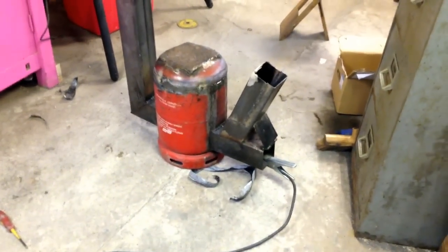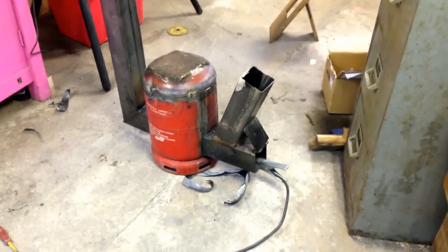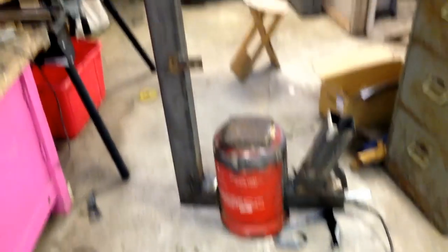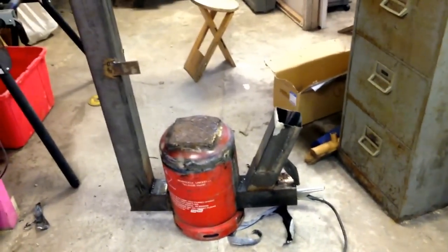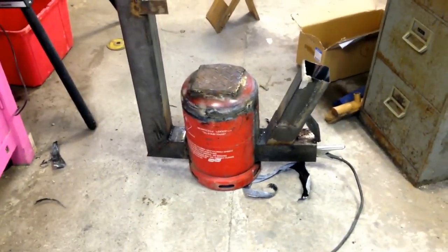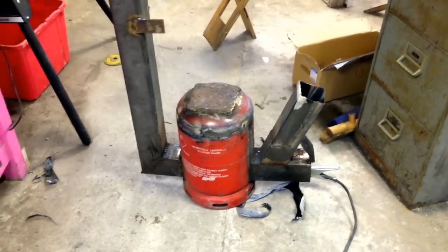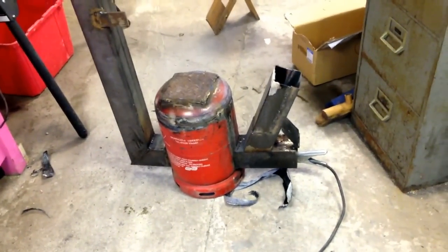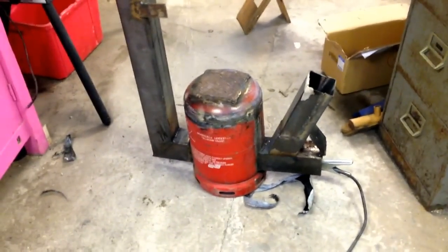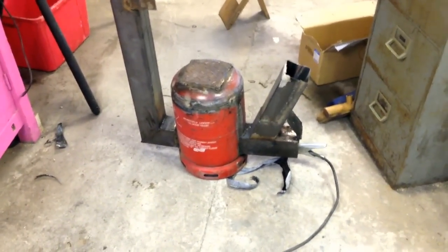I'm just about to weld the top back on — I've just tacked it in place for now. Once I've done that I'll spark it up outside and show you how it works. I think it's going to be quite good in the shed, especially when the back edge around the flue and the back of the bottle will be set into a big lump of cob as a heat sink, so I don't waste any heat going up through the flue. My wife's happy — she can carry on doing her jewellery making without having to wear fingerless gloves and scarves.